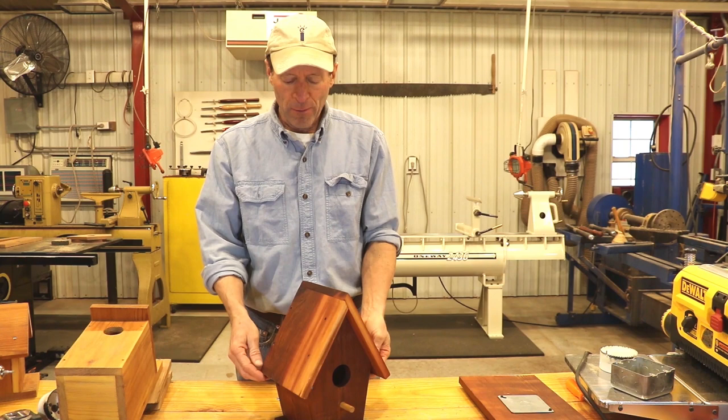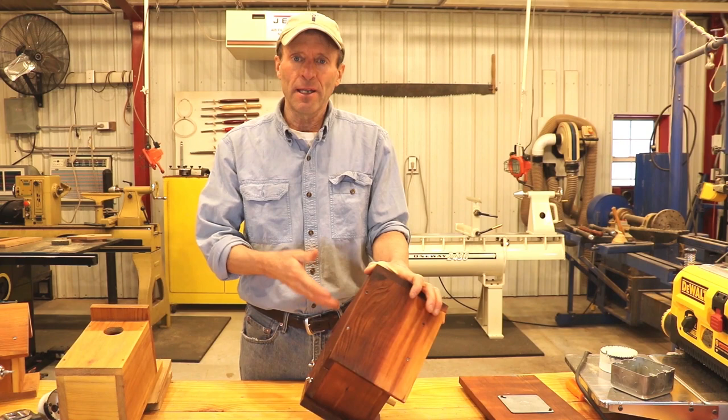Hello, welcome. In this video I'm going to show you some of the details of this very easy, simple-to-build birdhouse, and I'm also going to show you five different ways to create an access door so you can access or clean out your birdhouse.